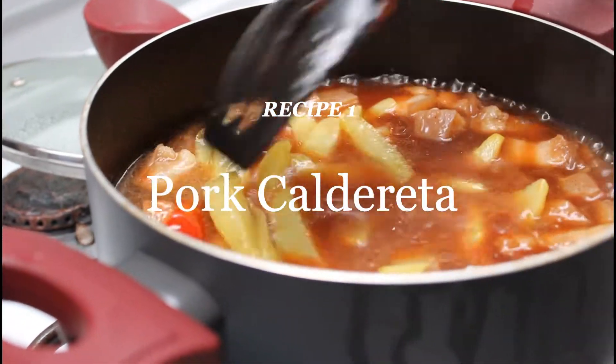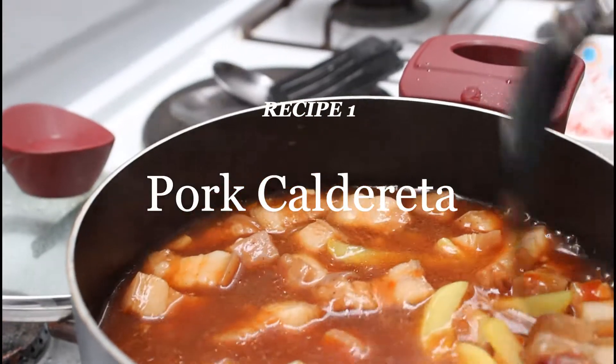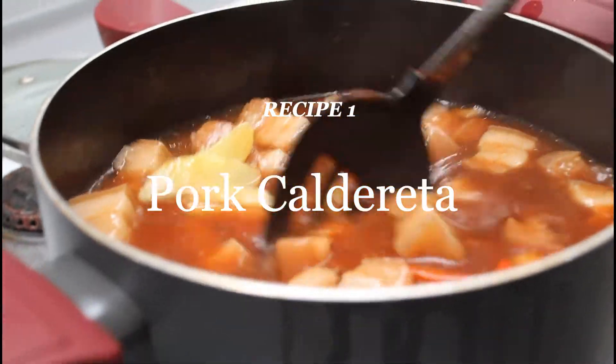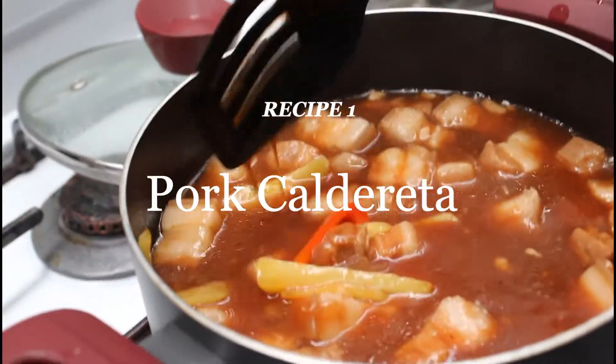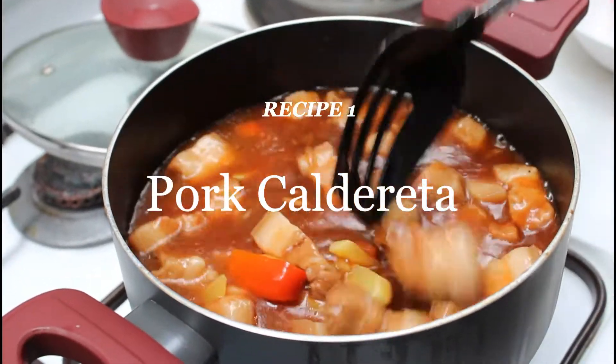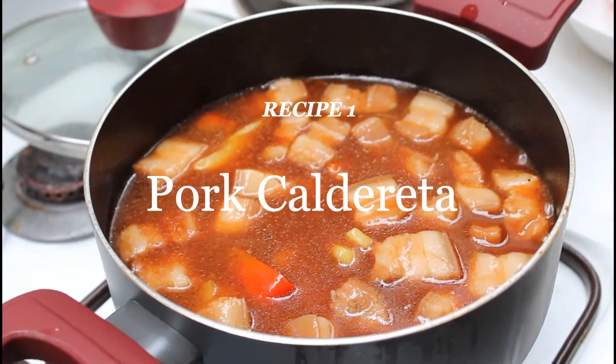Caldereta is goat meat stewed in tomato sauce with some carrots, tomatoes, potatoes, olives, bell peppers, and hot peppers. You can also use beef, pork, or chicken instead of goat meat. Since it's difficult to go to the market and find the ingredients we need, we used what's easy to find and what we currently have.